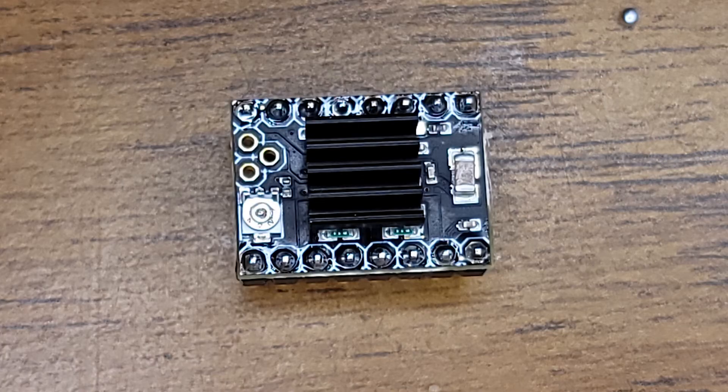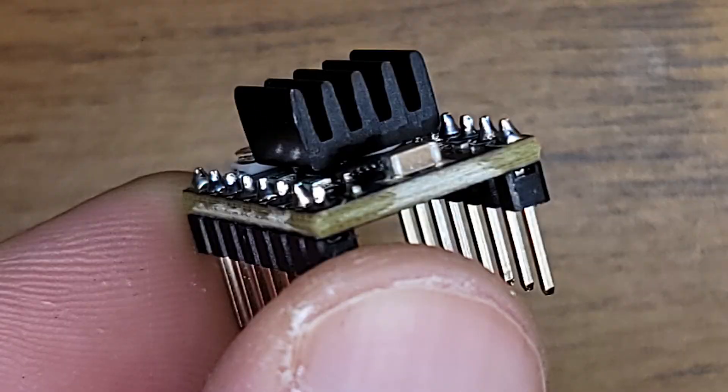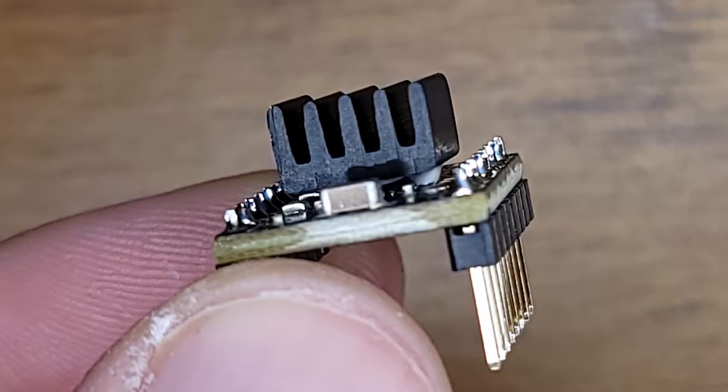It's supposed to go on the other side technically, but a lot of guys on Reddit and other places say just put it right on the chip, and it worked for me. So that's what I did. One last thing to note is to keep it away from any other components — make sure it's square and not going to come into contact with any components on the board or the header pins.